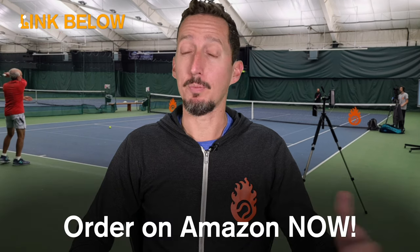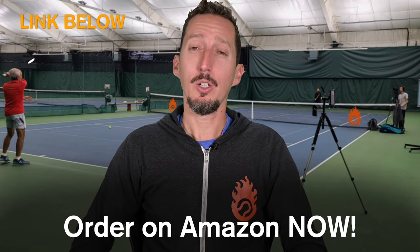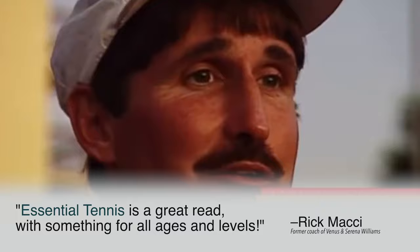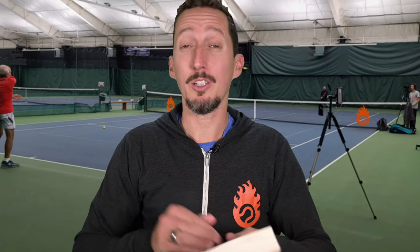If you enjoyed this lesson, please consider ordering my book called Essential Tennis, available on Amazon, Barnes and Noble, or anywhere books are sold — in paperback, hardcover, audiobook, or Kindle. It's full of 38 chapters of tennis insights for doubles and singles players covering the core essentials of how to play better tennis. It's received incredible feedback from world-class players and coaches, so if you enjoy my lessons, definitely go check it out. Thank you so much for your support.